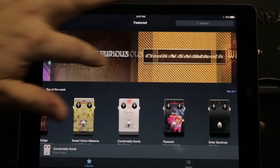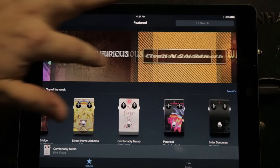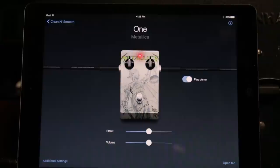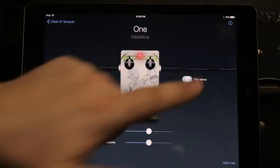Let's go to clean and smooth, see what there is here — One by Metallica. Let's hear that soft tone. All right, let's see how I'm doing.